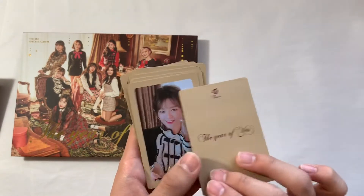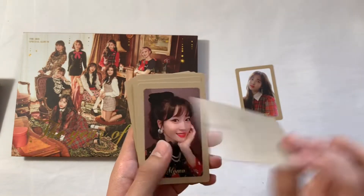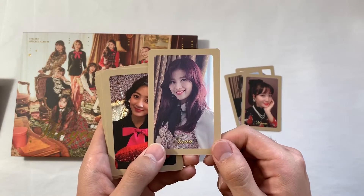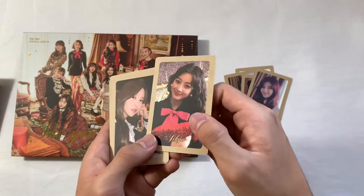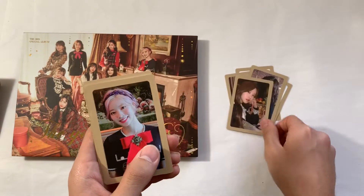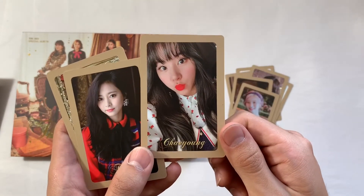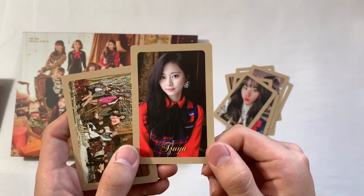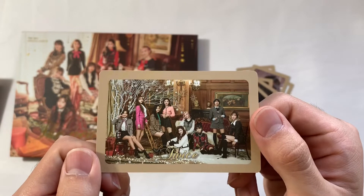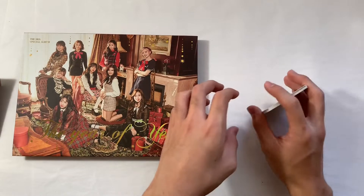Here's Nayeon's — oh my god, they look so pretty. Chaeyoung's. All the backs are the same. It's like a mix of selfie and non-selfie style photos. These are a soft matte finish, which I really do like. Oh my god, these photos are so clear. I like this one — Chae looks so good. Chewy's. And then the group photo card — this could literally go on a holiday postcard or something. So those are the pre-order benefit cards, really pretty.